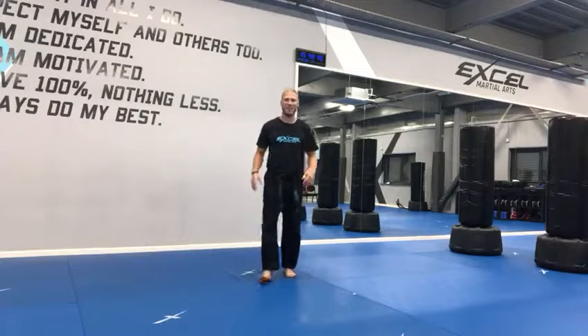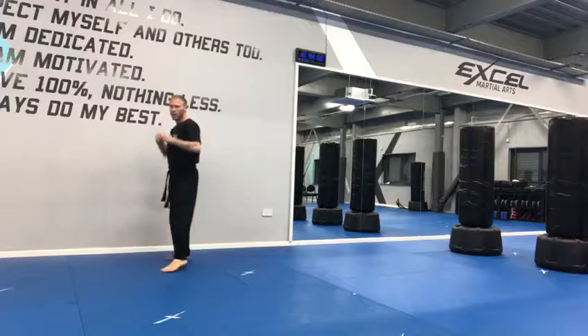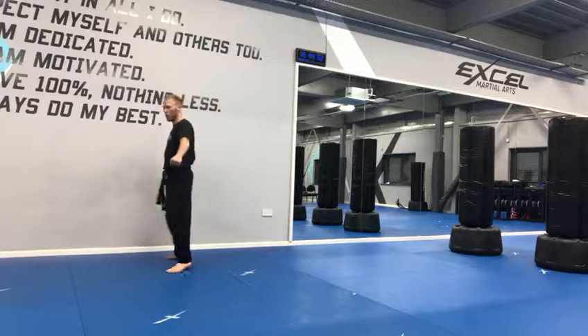Junior black belts, this is your kicking combination combo three. This is what it looks like fast — we are going to travel a lot. I'll see if I can fit it in the frame. I'll start from here, so we're going to have both arms out in that double low block.